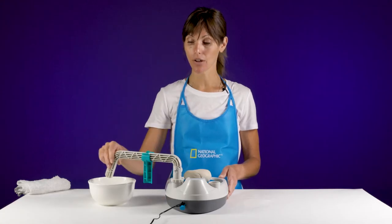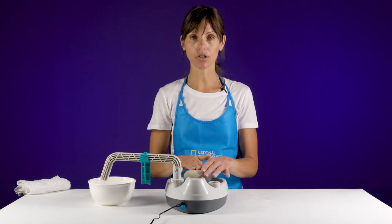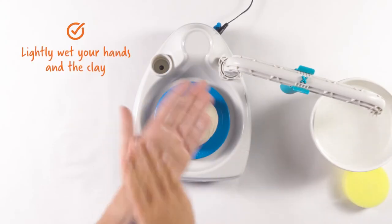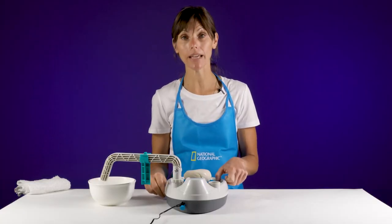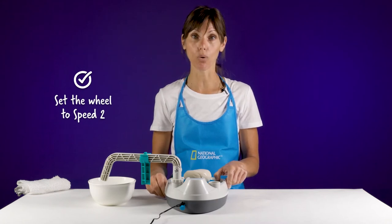Once you have that dial set, your tool arm out of the way, and your clay on the bat, you want to wet your fingers just a little bit. Dip your fingertips and rub a little bit of water onto your hands, put a little bit onto the clay, and then begin by turning your wheel onto speed two — high speed — for centering.